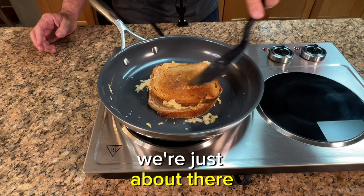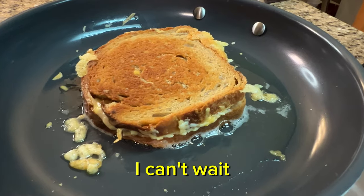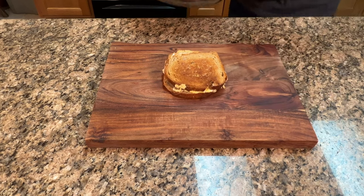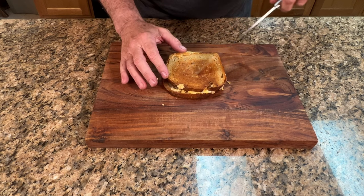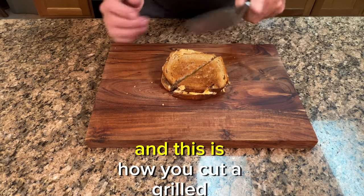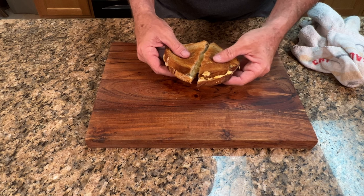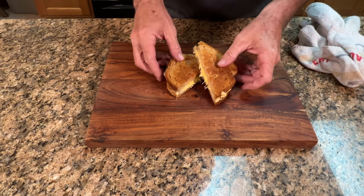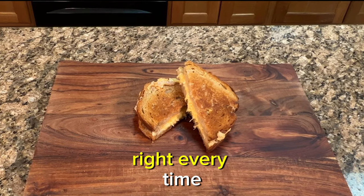We're just about there. Listen to that toast — nice and crispy. And there it is, a classic grilled cheese sandwich. And this is how you cut a grilled cheese sandwich — a little bit of cheese pull, not too bad. And there you have it: the classic American grilled cheese sandwich done right, every time.